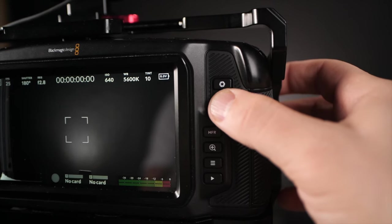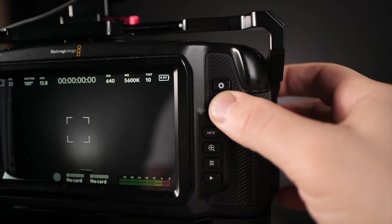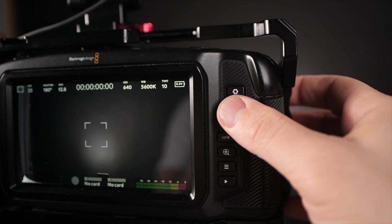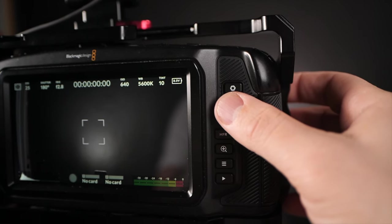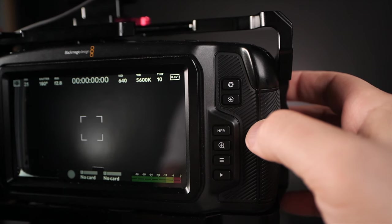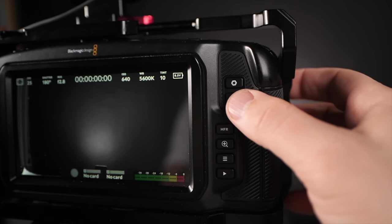I wish I could assign the punch-in focus to one of the function buttons, but as far as I know I couldn't do that — so that is probably my only gripe with the button implementation here. I have to always look for the punch-in button on the camera, and at times you could accidentally touch one of the other buttons because you might not see what you're actually doing.